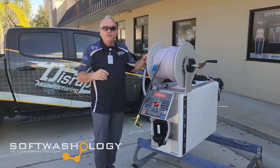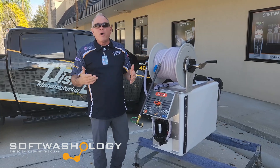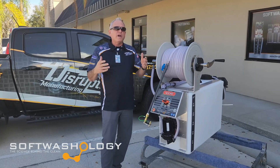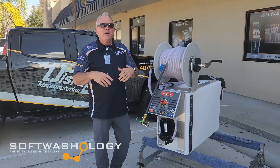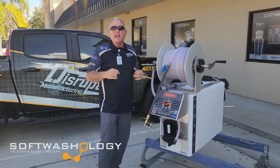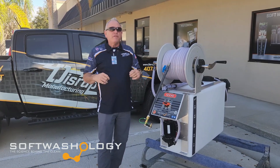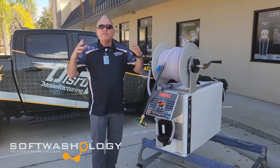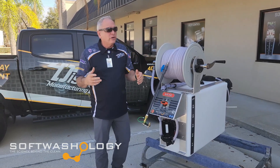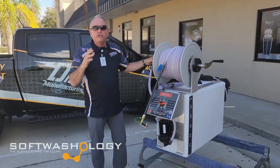This product is specifically engineered for those of you who are already in the power washing industry. You possibly have a trailer, a flatbed truck, a skid-mounted truck — something like that — and you're looking for something to add on. You already have a water buffer tank somewhere, maybe a 200-, 300-, or 500-gallon tank for your pressure washer, and you want to add something that gives you the ability to do soft washing.